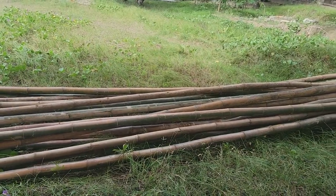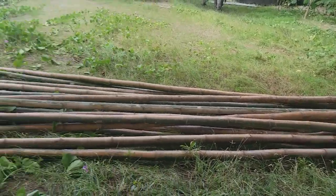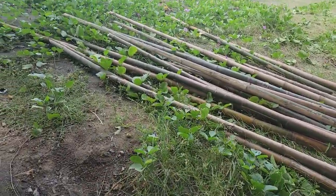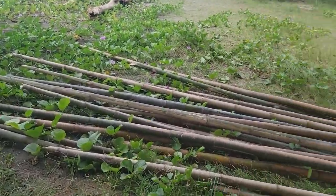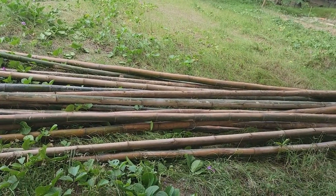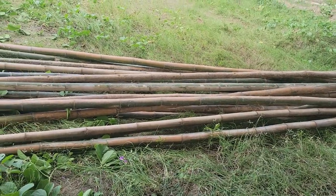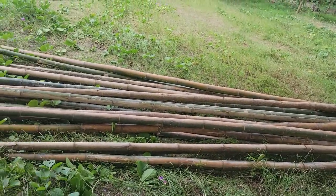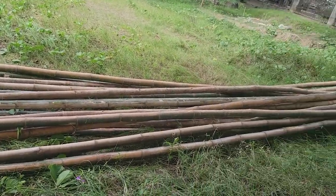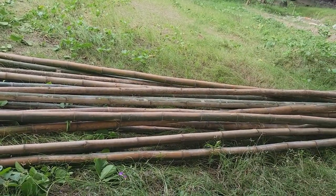This bamboo — they've got a whole bunch across the road right now, straight across from the subdivision. There's a whole bunch of it over there they just brought in from harvesting. The price is down pretty reasonable right now, so I bought about 20 pieces. We can get three or maybe four pieces out of each one.